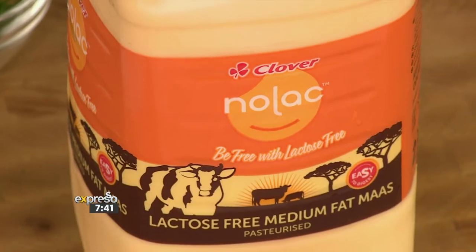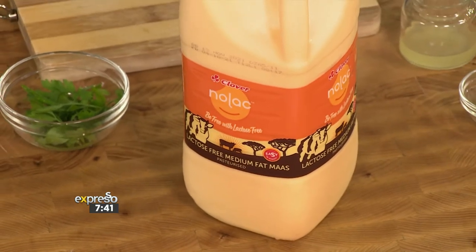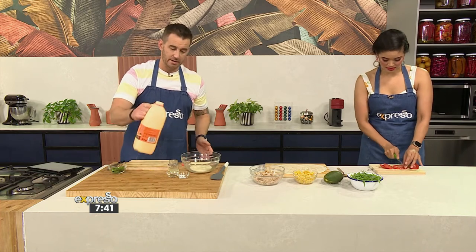So we're going the no-dairy route here with our amazing Nolak — if you need it in your life, it will change your life. I'm going to be responsible for the dressing, and then you're going to throw it all together, because a good dressing is absolutely vital. I've got our mayo in a bowl.